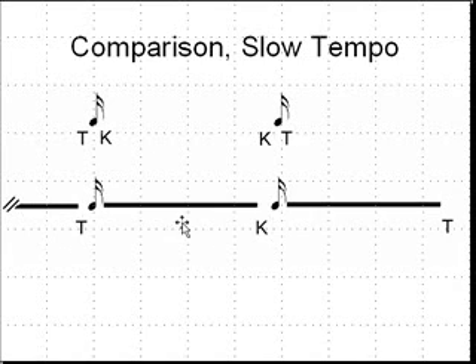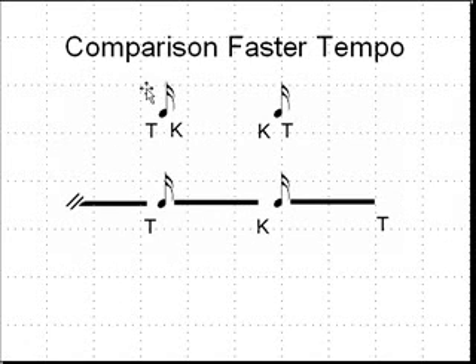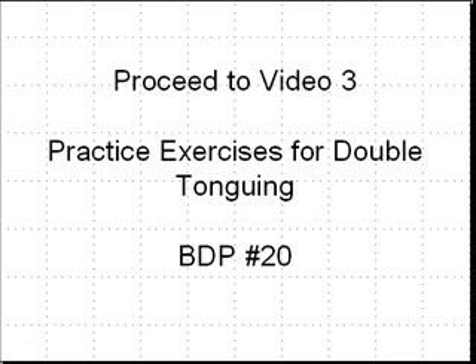TIK, TIK, TIK. Notice that at a faster tempo, the length of the notes for the short note articulation stays the same, but the slowly articulated notes are shorter. This more precisely imitates what you would do with your single tongue — generally you vary the length of the notes according to the tempo. You can proceed to the third video now, where I've got some practice exercises for double tonguing. God bless you.